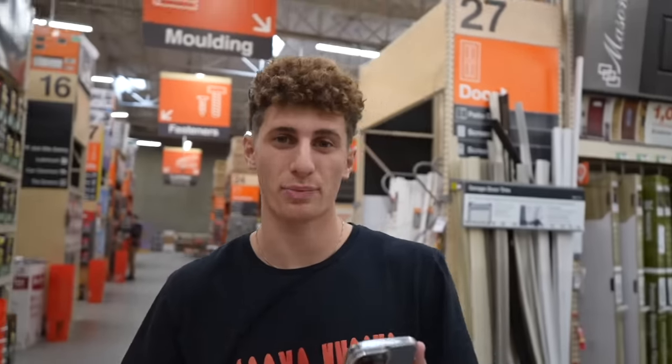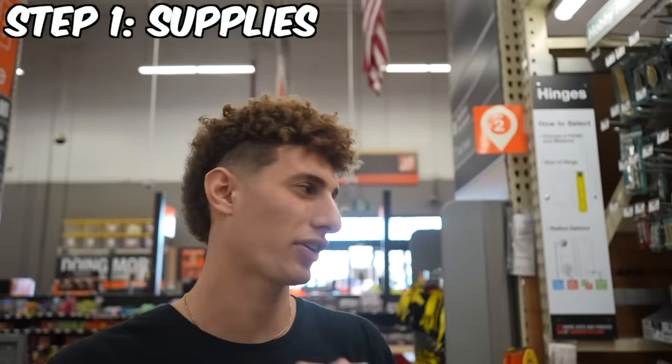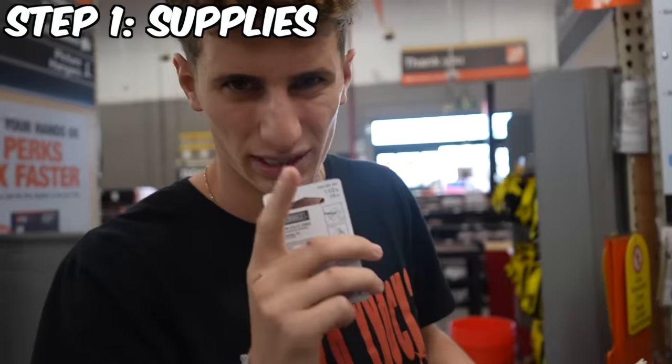I've been here for like 30 minutes trying to find this particular part we need to make the door hinge work. We're not going to find it here, so let's move on to the next thing. We're going to make sure our secret book that we're going to use as leverage to open the door is perfect. We got to get a couple hinges so it doesn't look sloppy. We're going to make this as professional as we can.